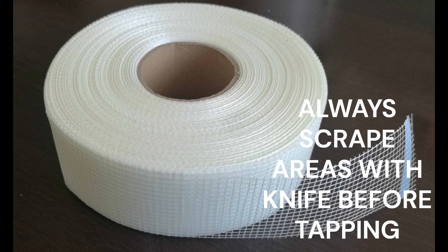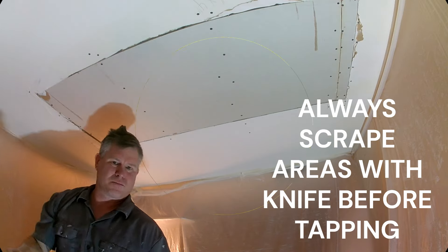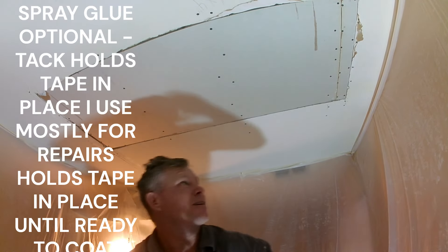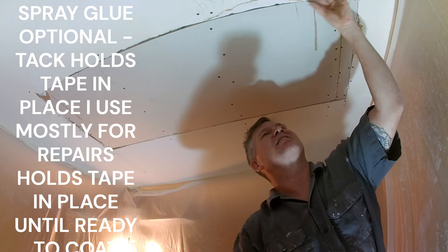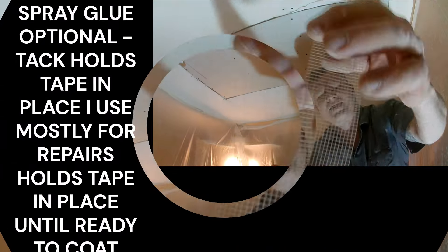Blue tape is mostly used for stucco — like stucco lath, when they tape over the styrofoam. That's why I just use a white tape: when I coat the patch, even if it's a tight coat, you don't see the tape bleeding through. That's why we always use these white tapes.